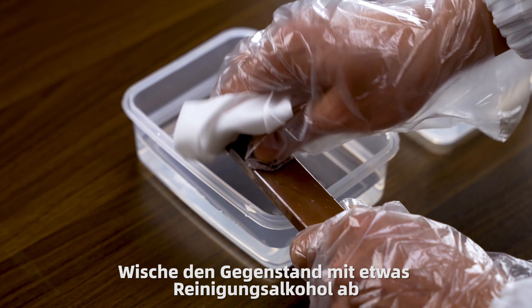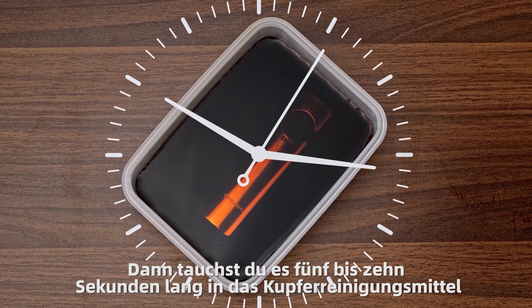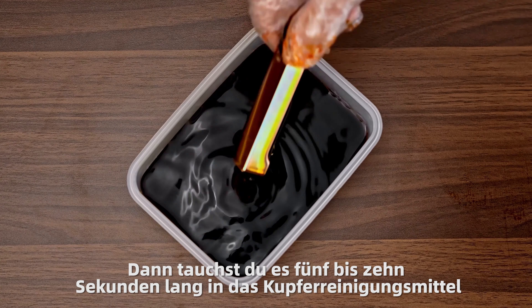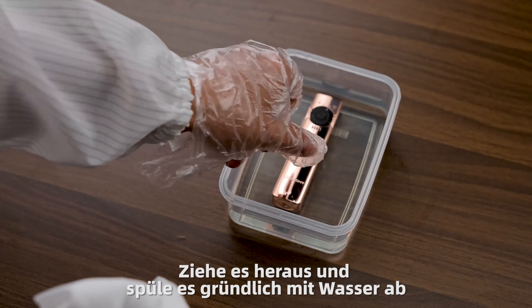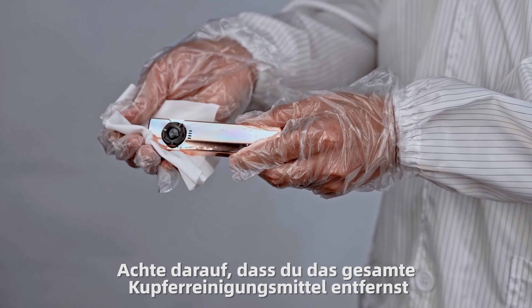Wipe the item off with some rubbing alcohol, and then dip it into the copper restorer for 5 to 10 seconds. Pull it out and rinse it thoroughly with water. Make sure you remove all the copper restorer.